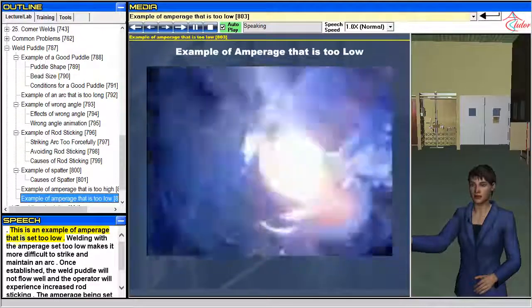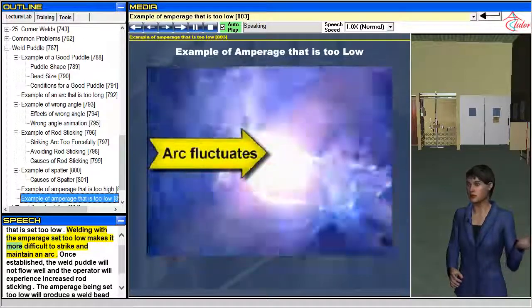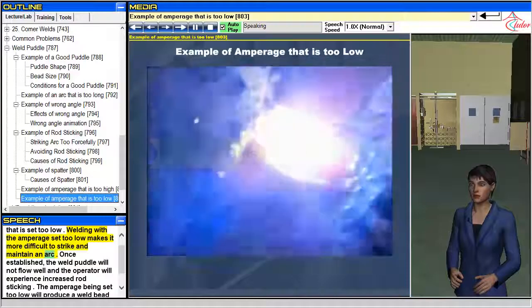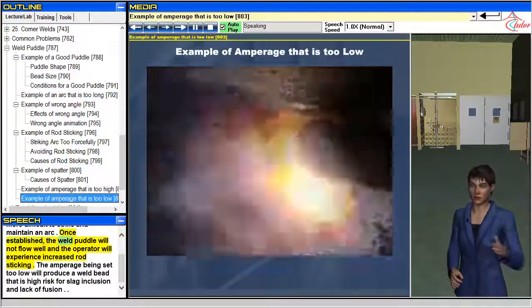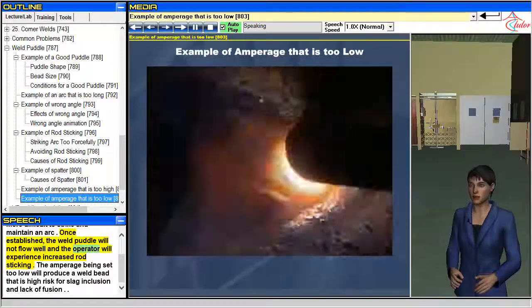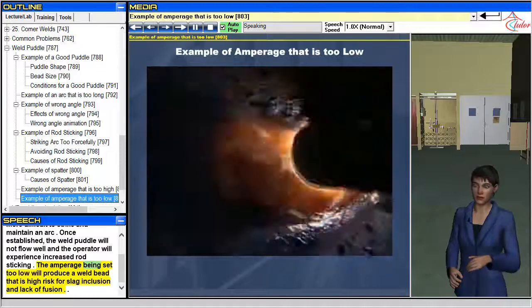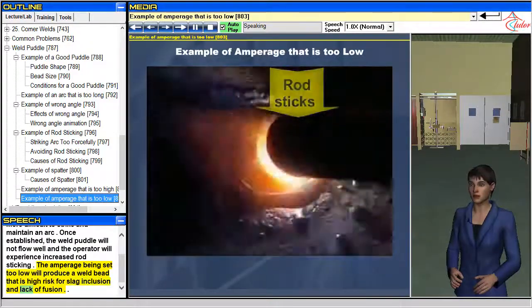Welding with the amperage set too low makes it more difficult to strike and maintain an arc. Once established, the weld puddle will not flow well and the operator will experience increased rod sticking. Amperage set too low will produce a weld bead that is high risk for slag inclusion and lack of fusion.